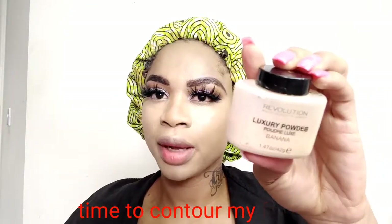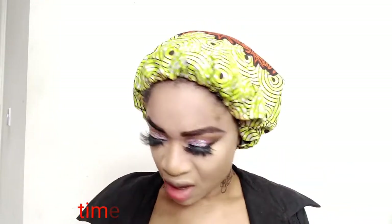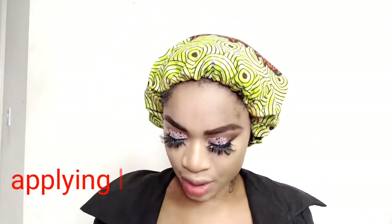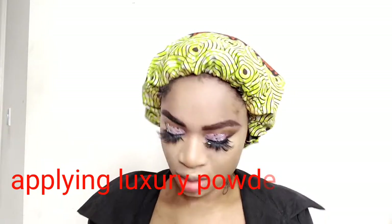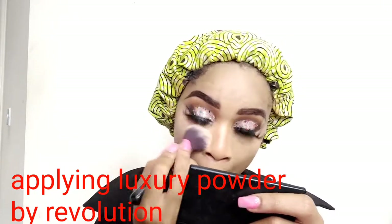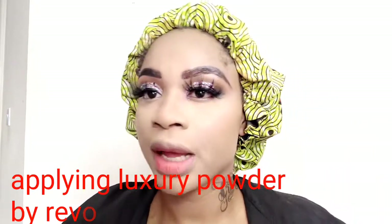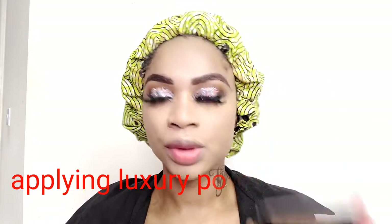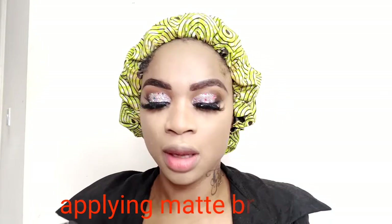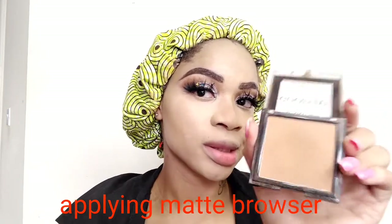I'll be using this luxurious powder by Revolution under my eyes because I don't want it to be too heavy. Moving on, after applying my banana powder, I'll be using Go to Glow matte bronzer. It's a powder bronzer, and I'm applying it in the area where I applied the liquid contour, to set it with a powder version.